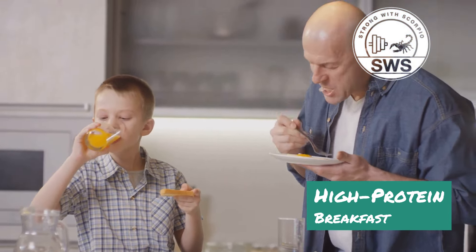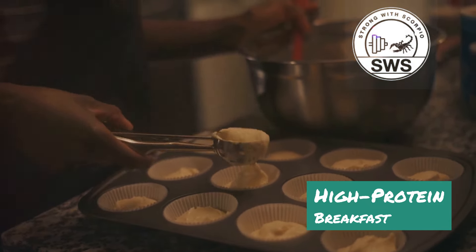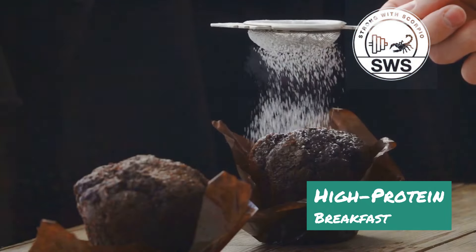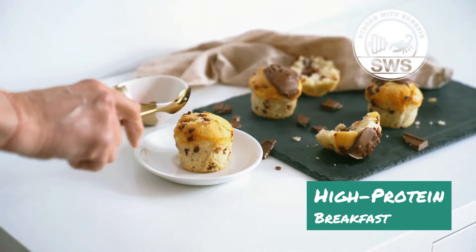Combine all the ingredients in a blender and blitz until you get a smooth batter. Grease your muffin tins — I never skip this step — and pour the batter evenly into each cup. Pop those in the oven for about 20 to 25 minutes, or until a toothpick inserted in the center comes out clean. And there you have it, Scorpio Squad — the Muscle Muffin, a breakfast champion ready to conquer your morning.